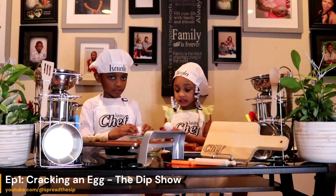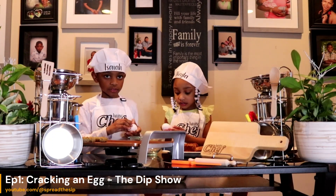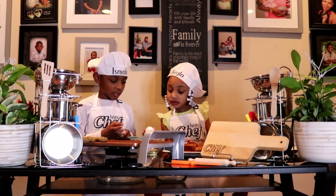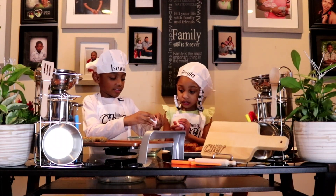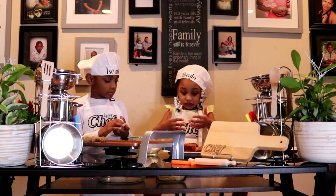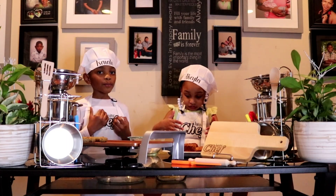In this episode, Chef Dip and his assistant are preparing a breakfast dish with eggs. When cracking an egg, you must first never do this. Please wash your hands if you get yolk on them.